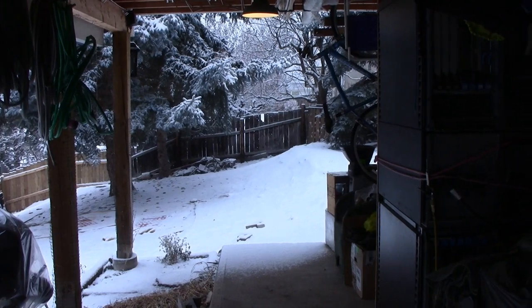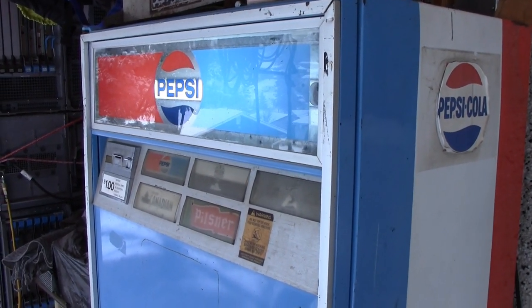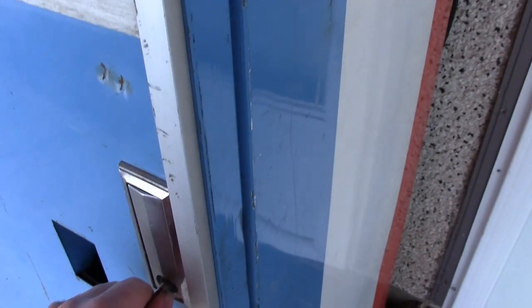But it can get too cold outside, and that poses a problem both mechanically and for the integrity of your drinks themselves. And I have a solution for that. Let's put the key in.